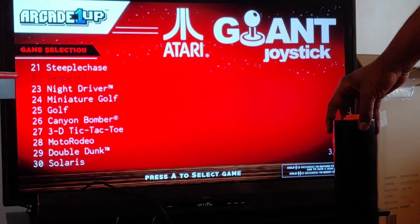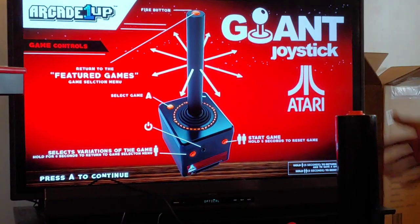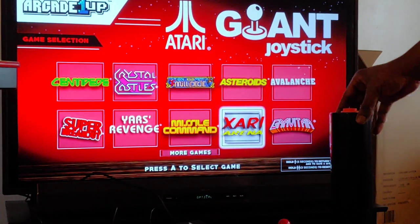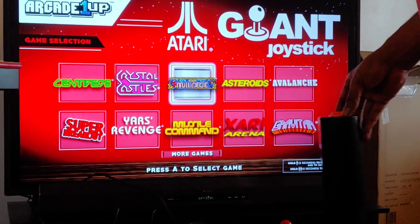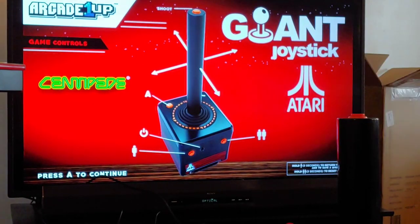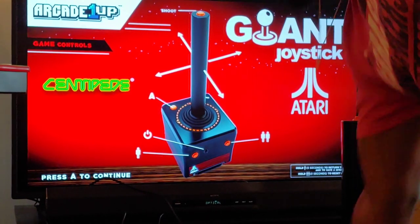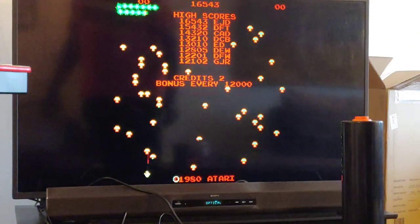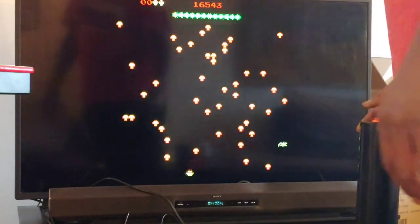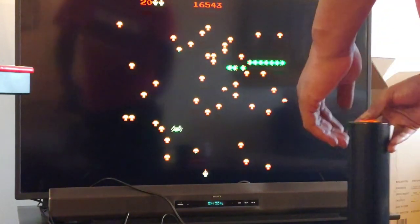Why does it keep going to this? Am I hitting this on accident? There we go, let's go to something else. All right, you got to hit A. There we go. Kind of annoying y'all, it's kind of annoying. There we go, all right. Player one. There we go.